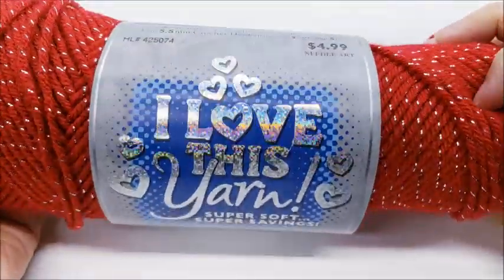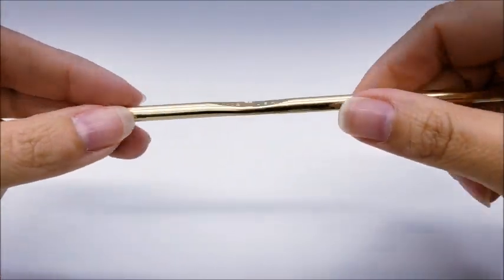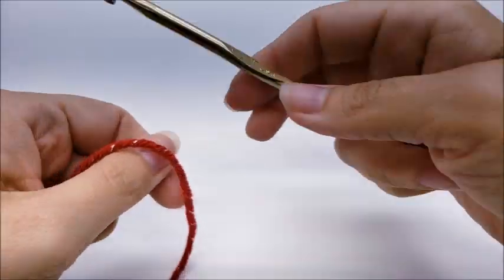So let's go ahead and get started — it's not hard at all. If you're interested in the yarn I'm using, I'm using I Love This Yarn by Hobby Lobby in metallic red. You can use any yarn you want and any size hook, just depending on what yarn you're using. Mine is a four-weight yarn and I'm using an I hook.